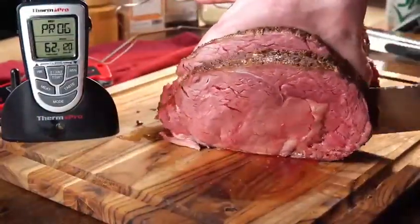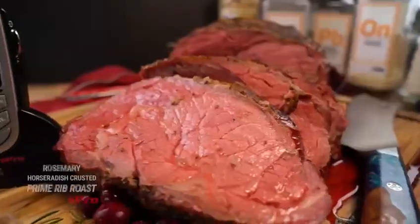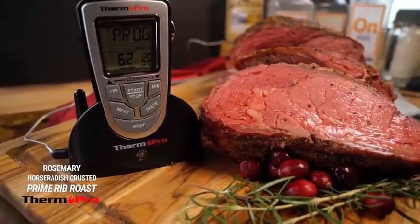As you can see, it is beautiful red end-to-end, juicy and delicious. Hope you give this recipe a try and enjoy.